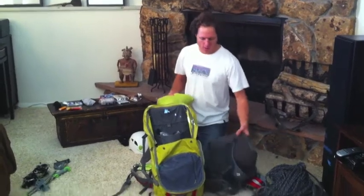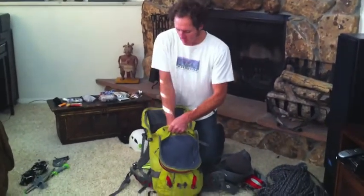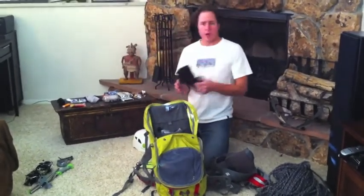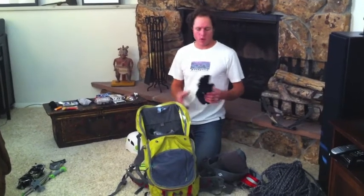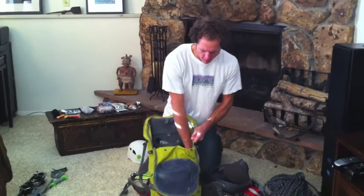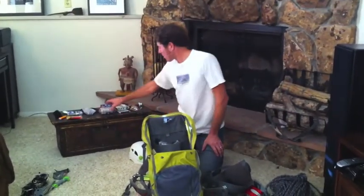My belay jacket goes into the pack while I'm climbing and comes out when I'm belaying. I also bring extra gloves — I'll be wearing some on the way up, but it's always a good idea to have an extra pair because they will get wet. Sometimes you want two extra pairs; I'm just bringing one tomorrow.